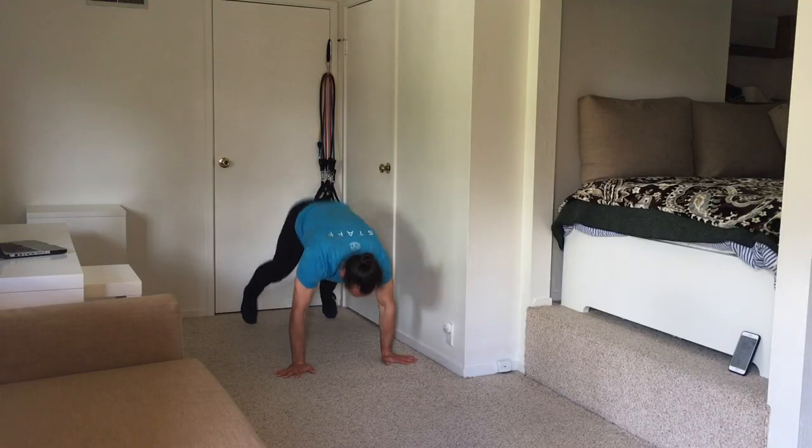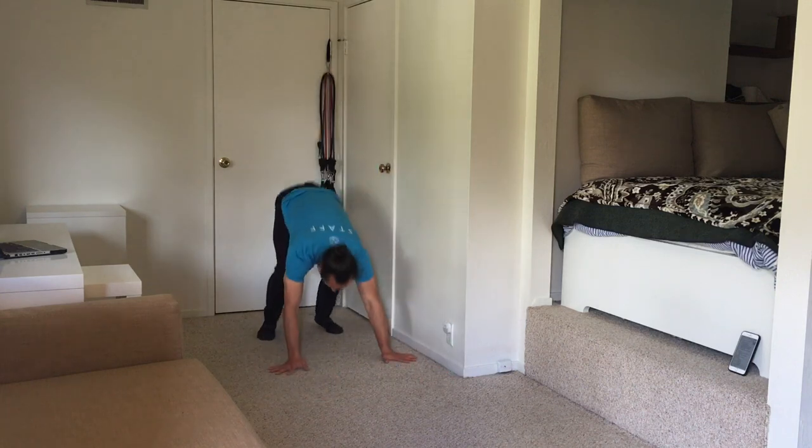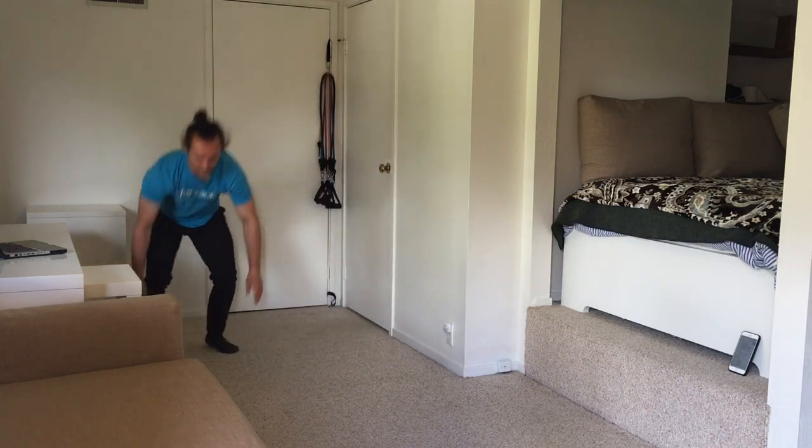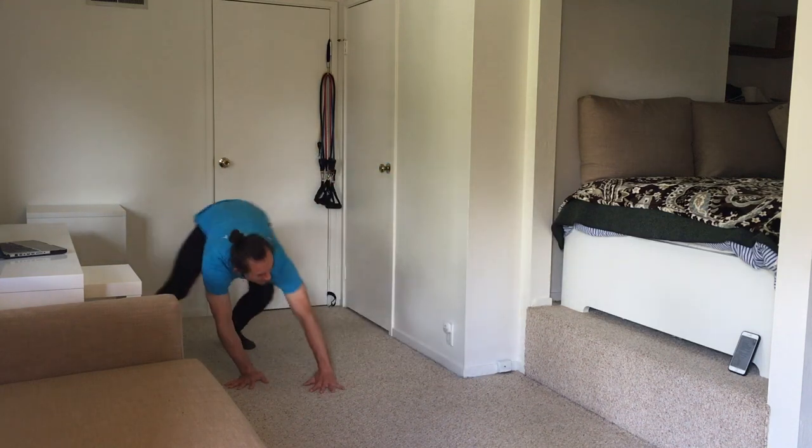Part B: 2 rounds — 10 broad jump sprawls back, front and side to side, and 10 side to side gorilla gallop. That's it for the warm-up.